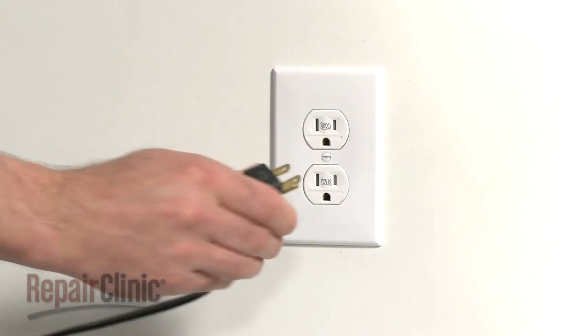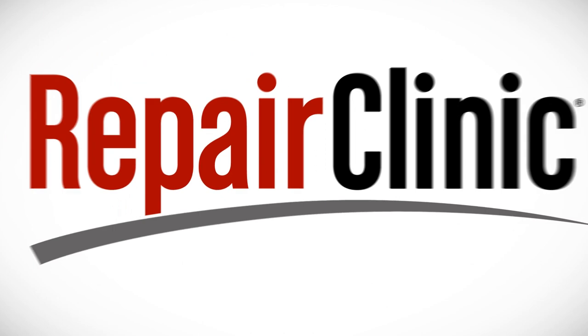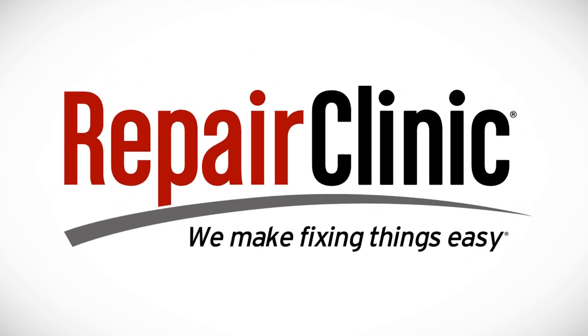With the repair completed, plug the power cord back in and your refrigerator should be ready for use.